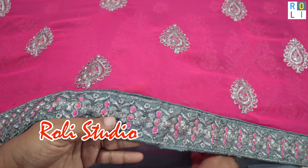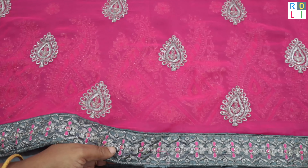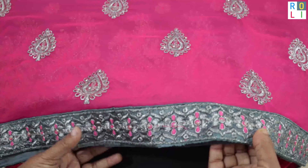Welcome to Rollie Studio. We are going to work with this blouse.